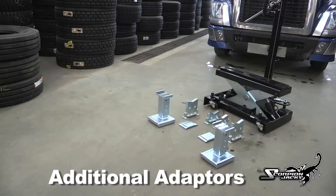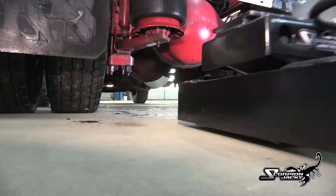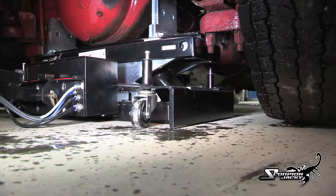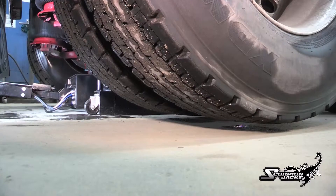With its two-contact lifting system and its built-in three-stage safety lock, the Scorpion TJ-14 is the ultimate in performance and safety. Imagine not needing cumbersome and time-consuming vehicle stands and lifting safely and efficiently in one precise execution. That's the Scorpion TJ-14.